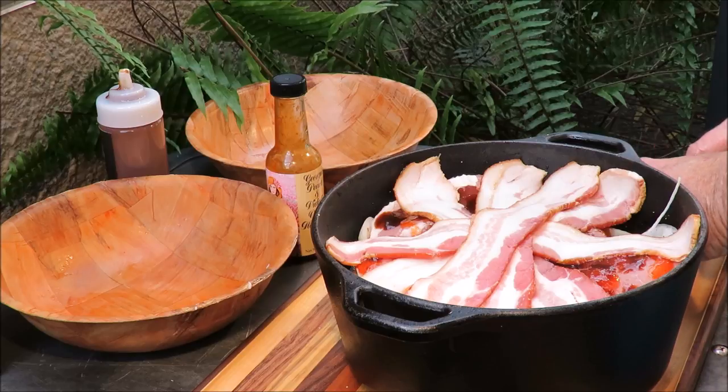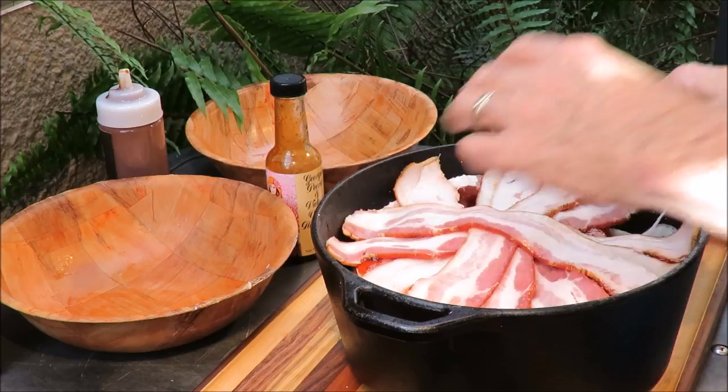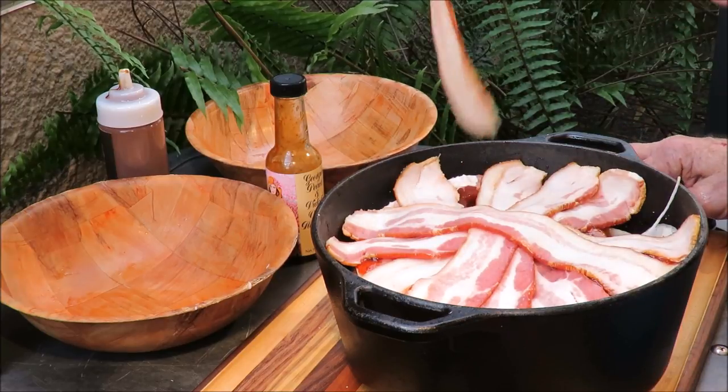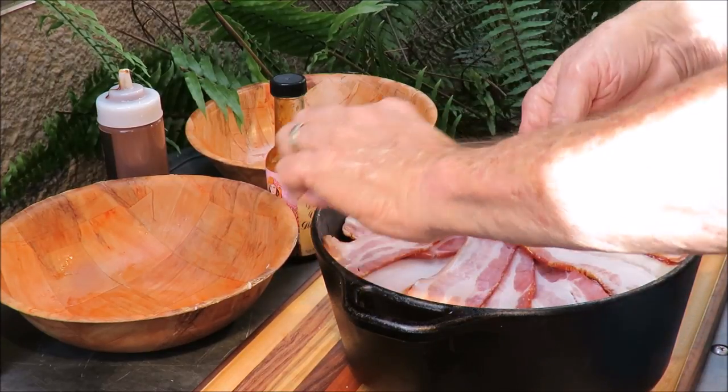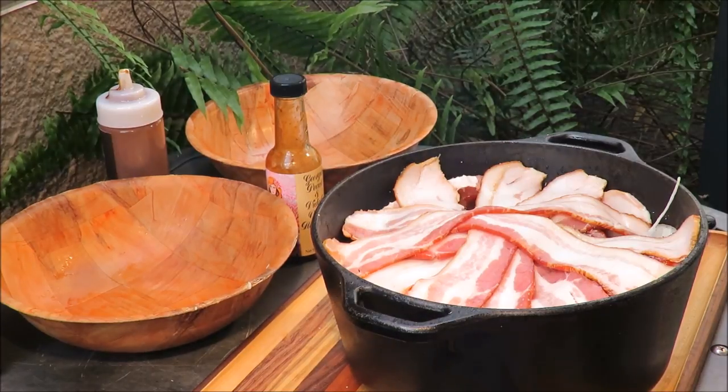Two more pieces of bacon — that'll round out the pound of bacon I got here. One more slice of bacon to bring it home. How's that look? Not too shabby — that's a pot of meat right there. Now I gotta get this on the grill and cover it and let it go for about two and a half hours — that's how long it's gonna take to cook. In the meantime, I think we should drink a beer.